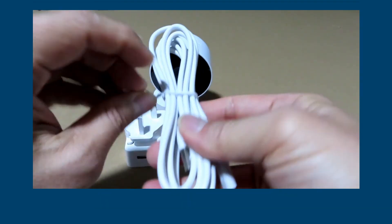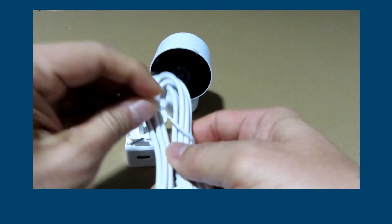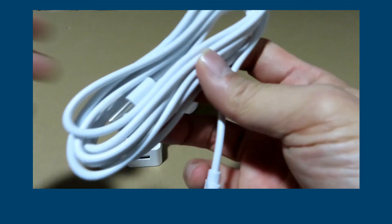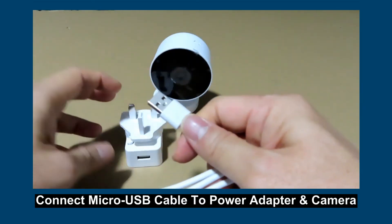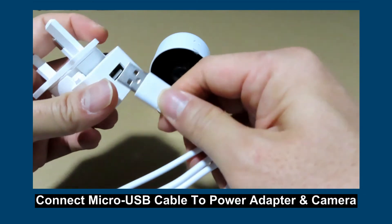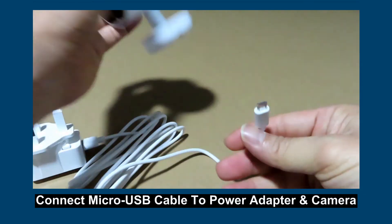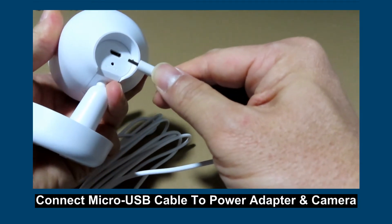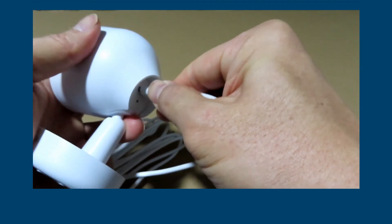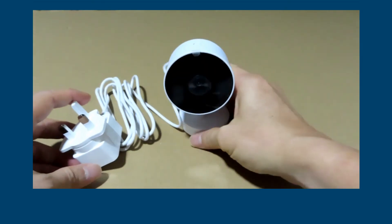You can use the micro USB cable — this end goes into the plug itself, and the other end goes right to the back of the camera. And you are ready to set up the camera.